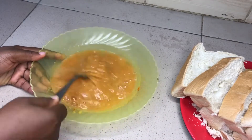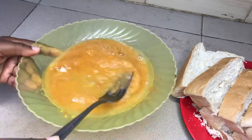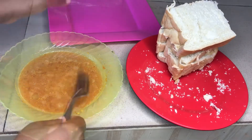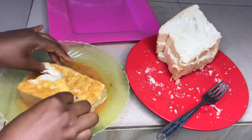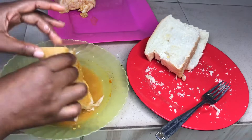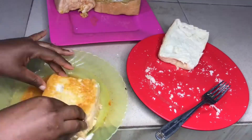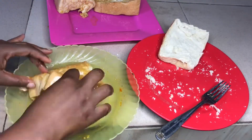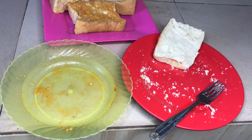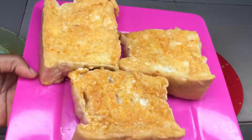Now that we have our agege bread sliced, we want to put it in the egg mixture. Because I left the egg to slice the bread, I have to mix it up again. Now I go to the next step, which is to dip the bread into the egg batter — make sure you dip it all around, from the edges to the center everywhere. Two eggs made three slices of agege bread.